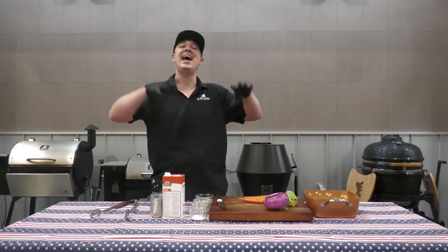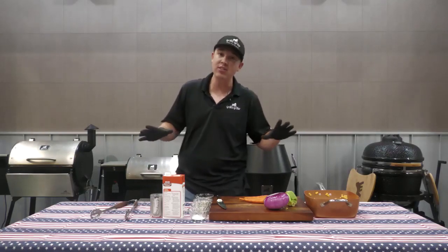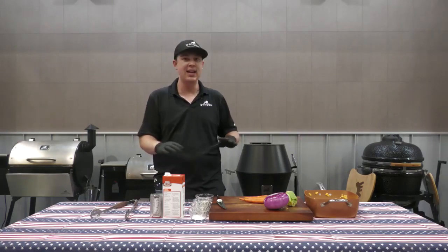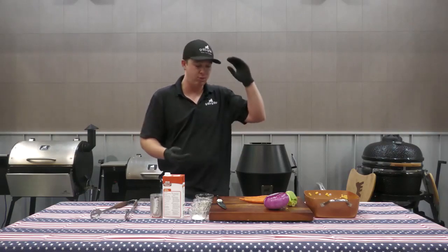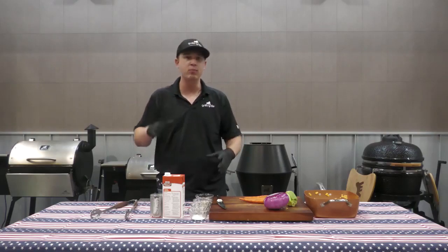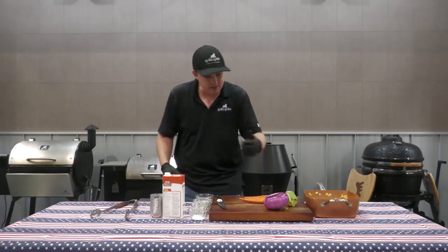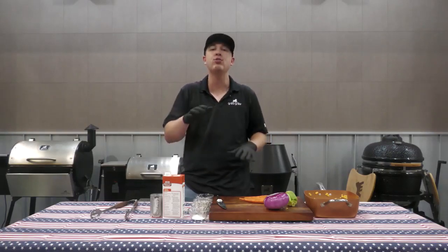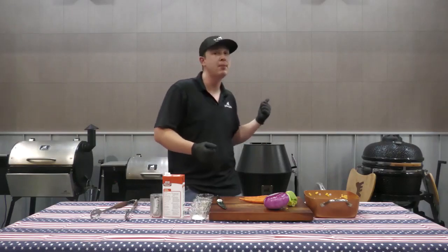We have a fantastic recipe here and the reason it's fantastic is because it is so dang simple. I like to call this my thirds recipe for chicken pot pie, because pretty much everything in here is going to be about a third of a cup. So all your vegetables, all your soup — cream of mushroom or cream of chicken — and your butter are all about a third of a cup. Now to get us started, I've got our chicken rocking behind us — it's been going for about an hour, hour and a half at around 220.